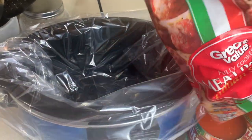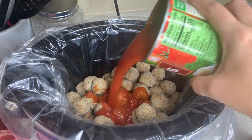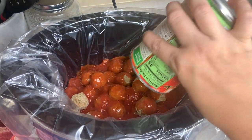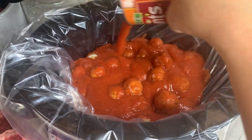This is such an easy dump-and-go crock pot meal. All you have to do is dump the entire bag of meatballs in the bottom of the crock pot, then pour both jars of pasta sauce right on top. You can use any kind of pasta sauce — this is just the kind I chose. Then just close the crock pot and stick it on low for about four to six hours.